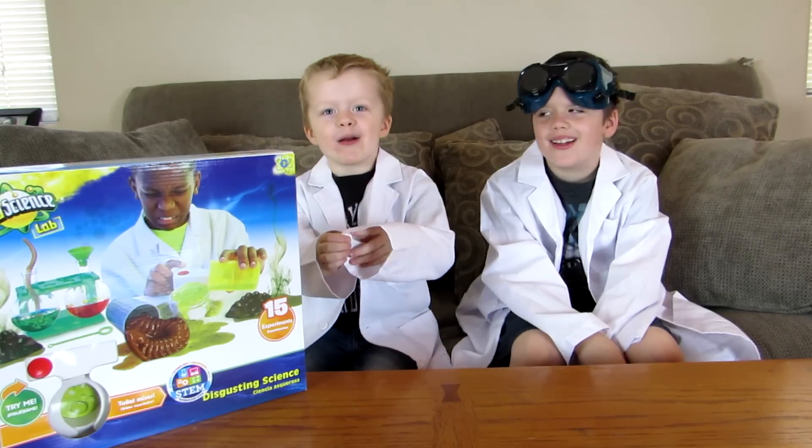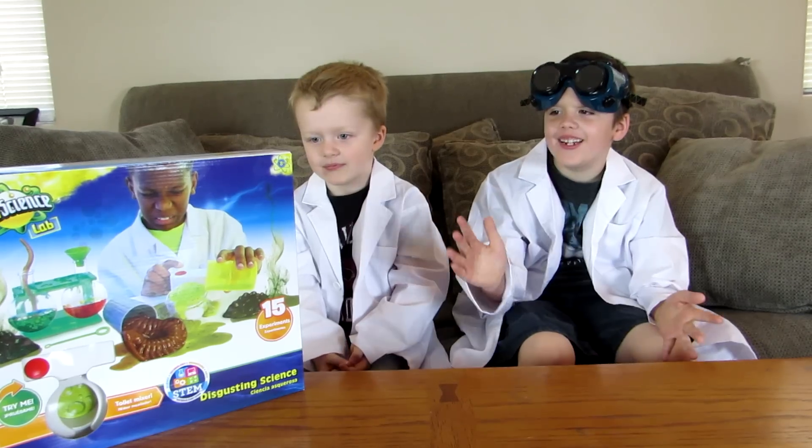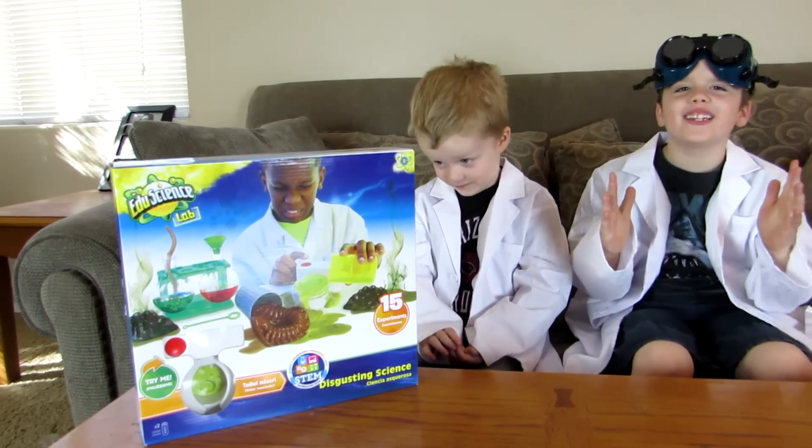Hi, my name is Ethan. Hi, my name is Cole. And today we have the disgusting science kit.